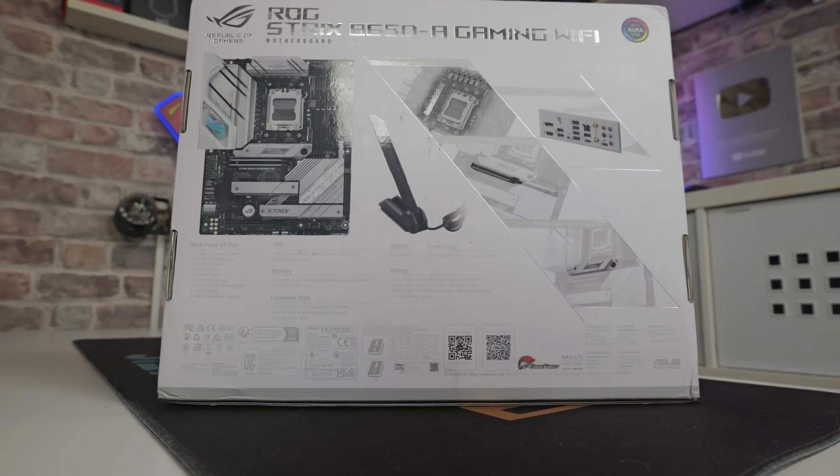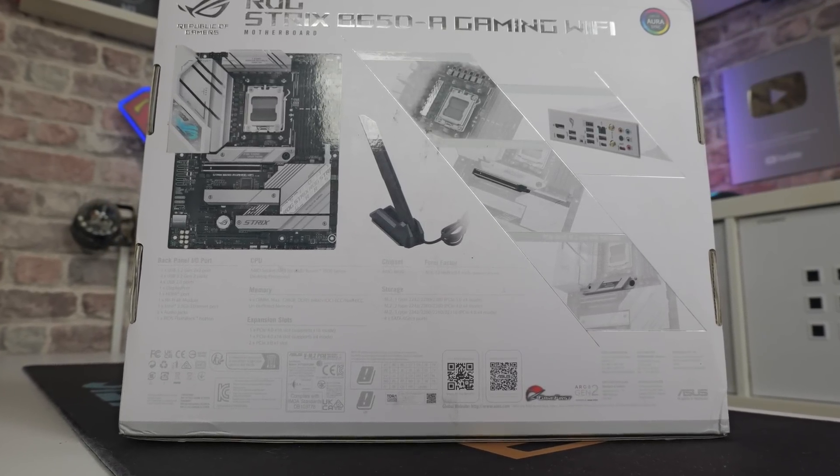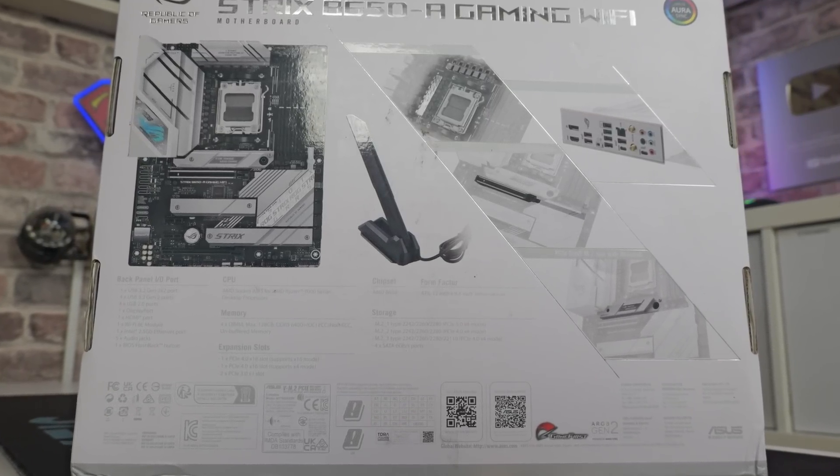On the back of the box, it's actually very difficult to read because they've done grey text on a white background — it doesn't stand out very much. But you can get a general idea of what's going on there, and also what is included in the box and some of the key features.